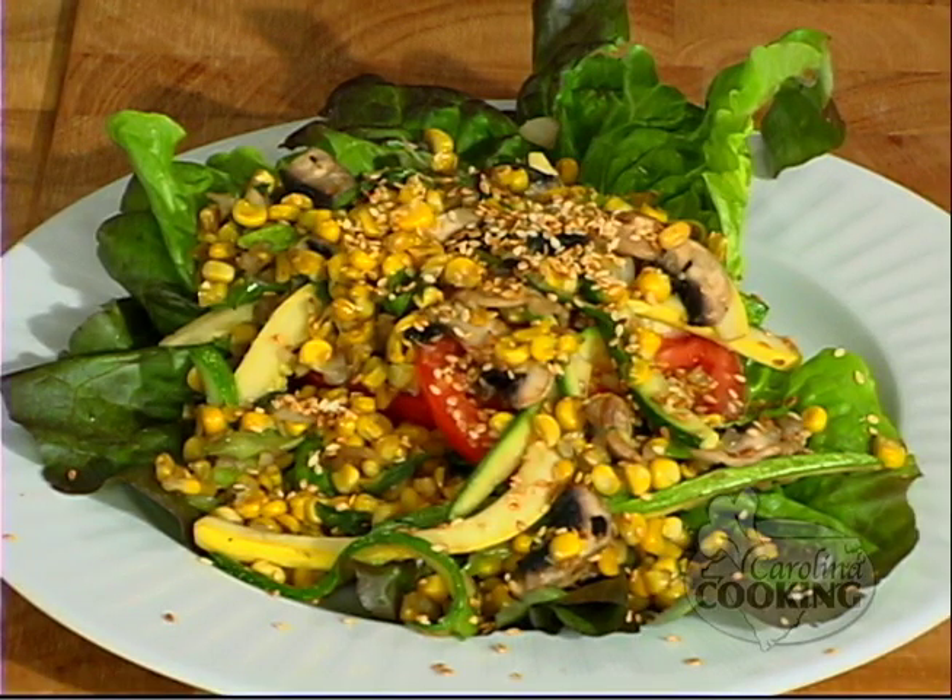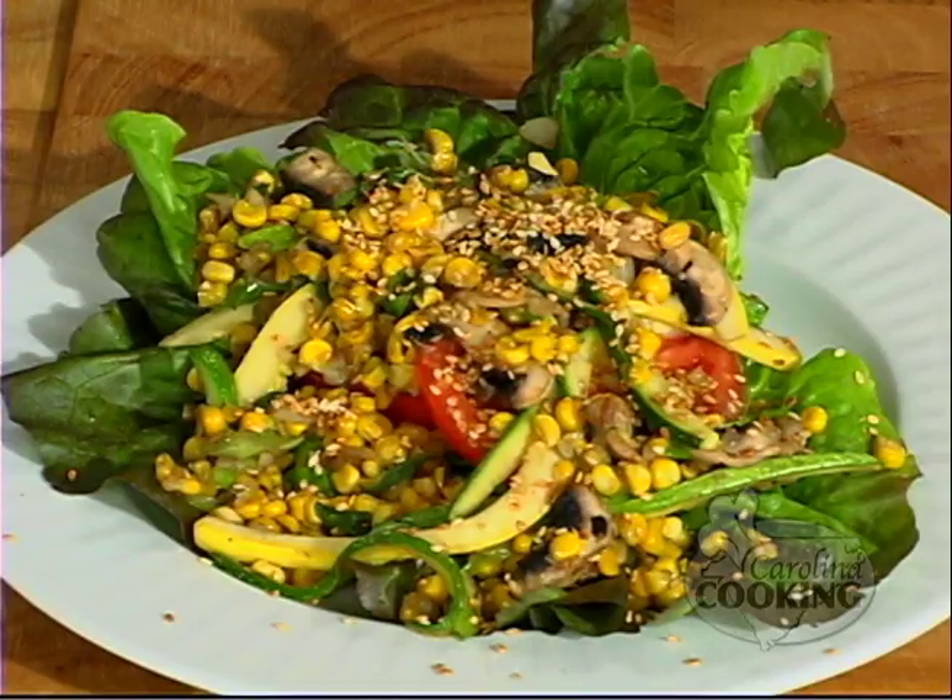We're making a warm summer vegetable salad, but you could use any kind of vegetables in this, right? You really could. These items I chose just because of their availability and they taste great during this time of the year, but you could use peppers, broccoli, other types of peas, other types of mushrooms. So your choices are varied in this particular dish.